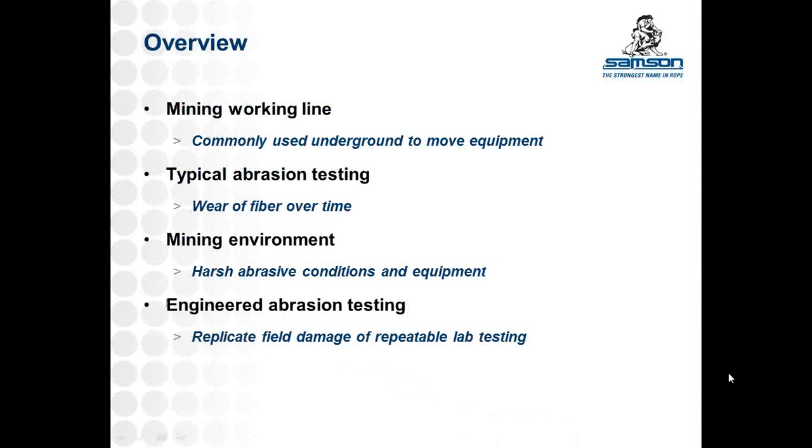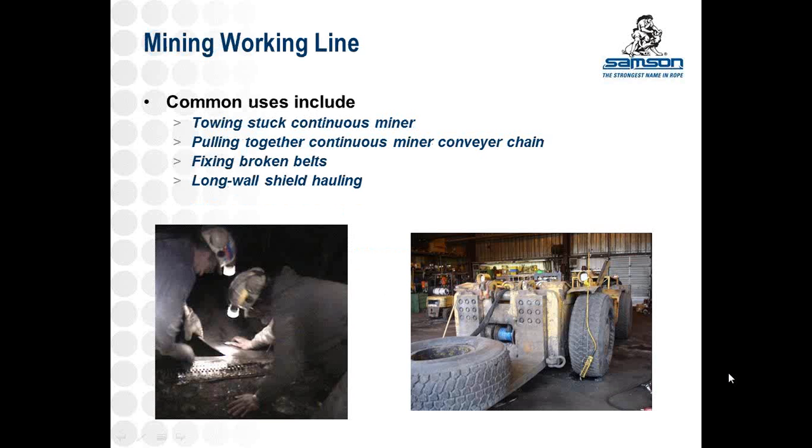A little overview of what we're going to talk about: what I mean when I say mining working line — common uses underground. Mining working lines are typically rope used for towing stuck continuous miners, pulling together conveyor chains on the continuous miner, fixing stuck belts during splice operations on a broken belt, shield moving, and basically any other kind of moving of equipment or rock in underground operations.